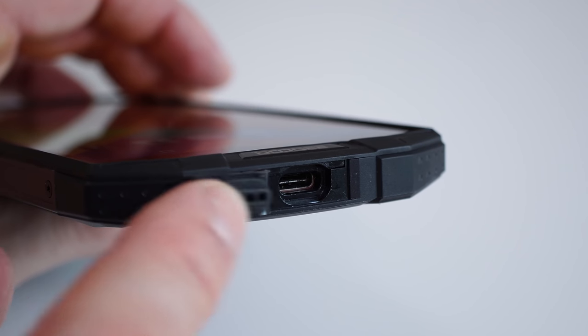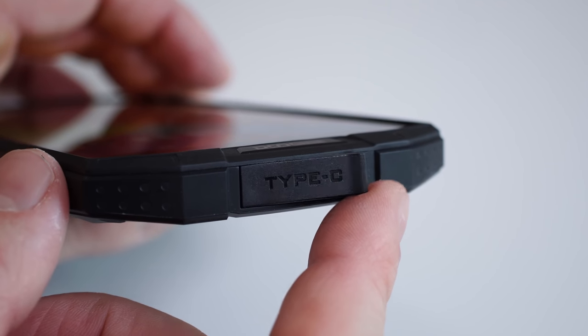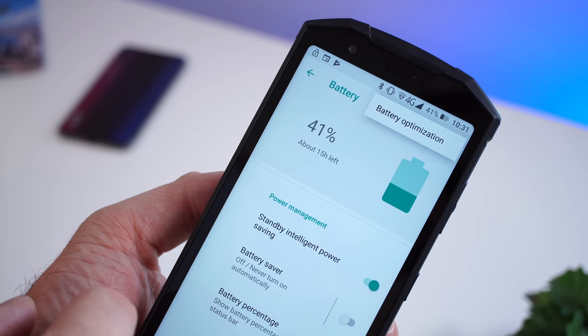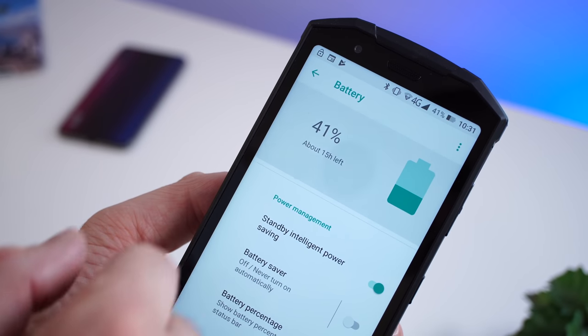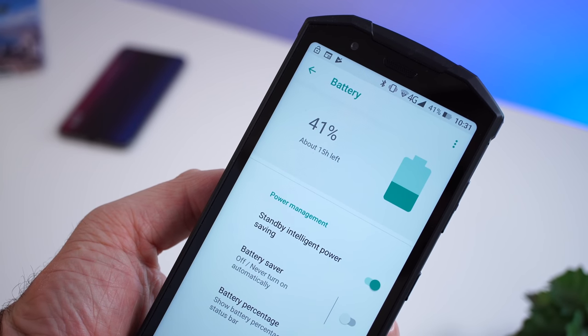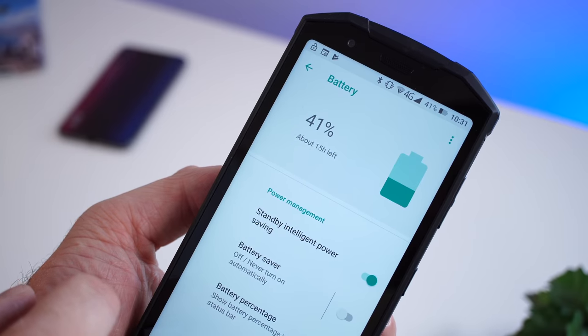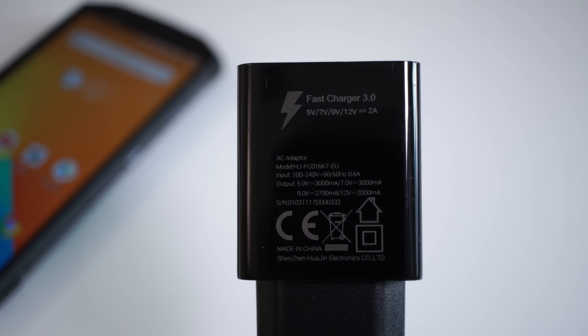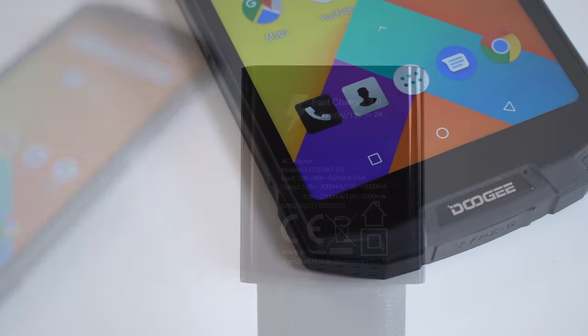We also get a 5500mAh battery inside this device. I'm estimating I was able to get between 8 and 10 hours of screen-on time — the phone's settings don't actually show battery usage breakdown, so that's an estimate. You're definitely going to make it through an entire day on one charge. The phone also supports fast charging, but you'll need to use the included charger, which takes the phone from zero to 100 in about two hours.